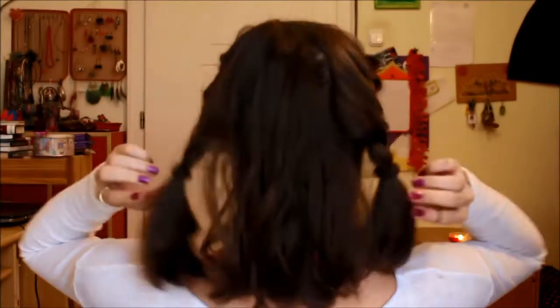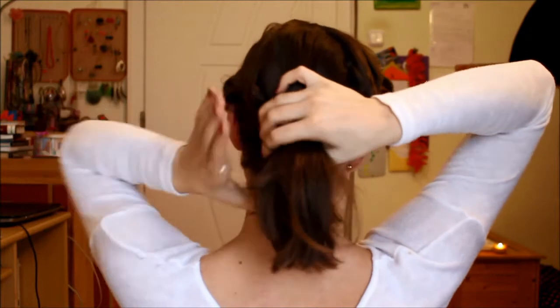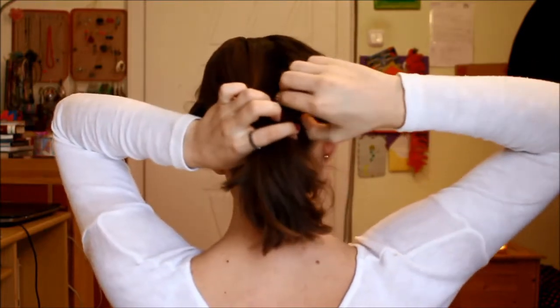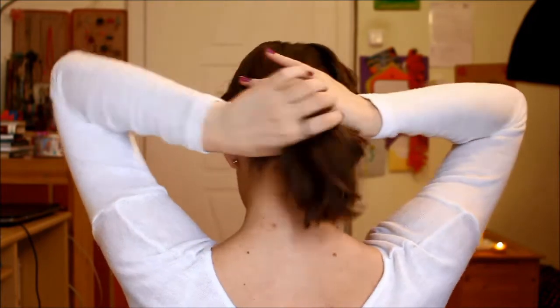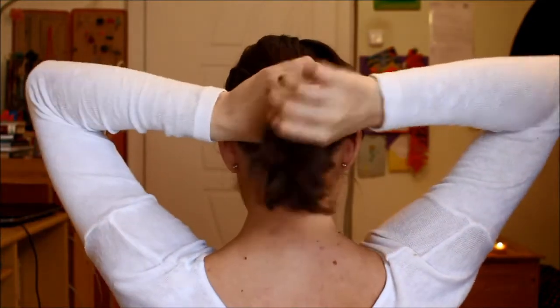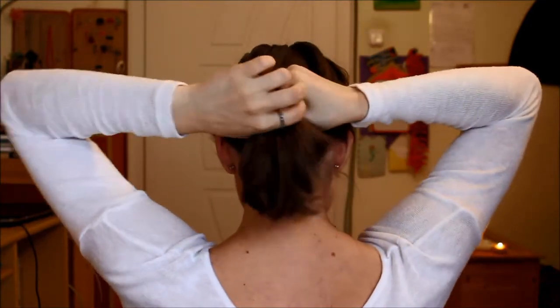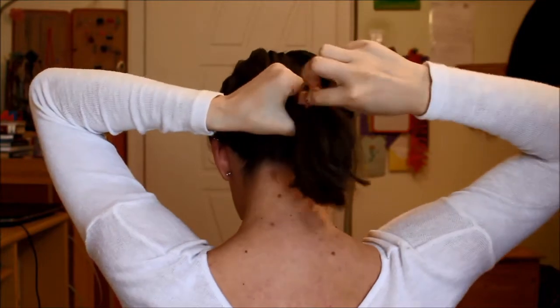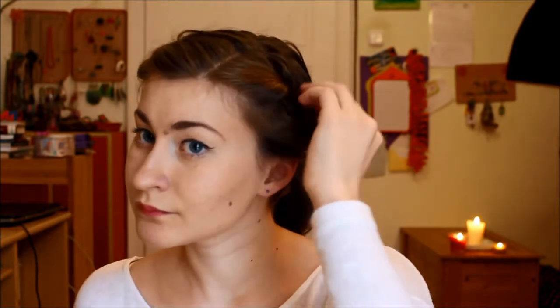Once you're finished, go ahead and gather all of your hair into a ponytail in the back and gently slide out both of the elastics that were holding the braids in place. Now take only one elastic and secure everything in place in the back. Then loosen up some front pieces to achieve a volumized look.